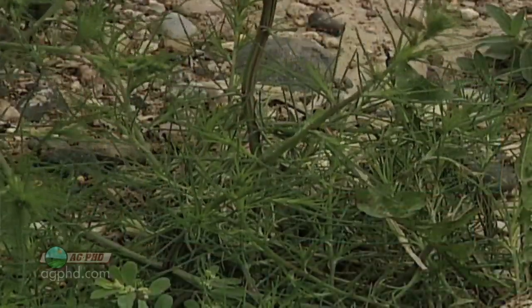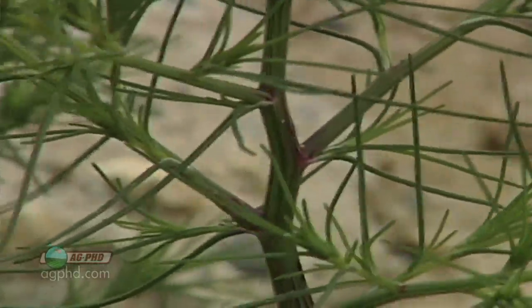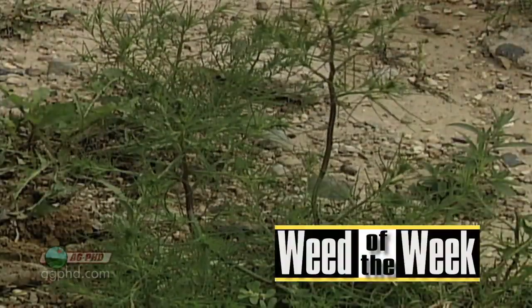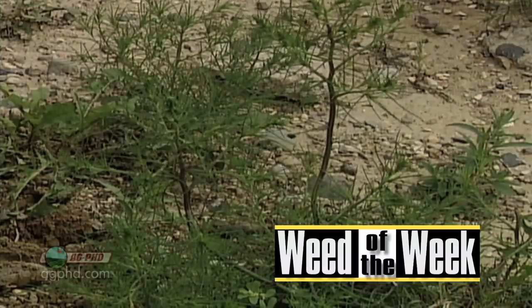Once again, our Weed of the Week is Russian thistle. It is kind of difficult to control — you just want to make sure you get it early in the season and you'll have much better success on your farm. That's it for this week's Weed, but stay tuned, Iron Talk is coming up next.